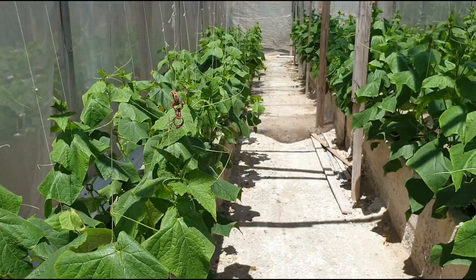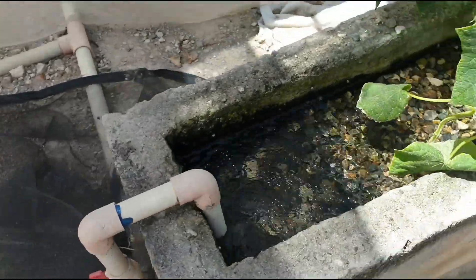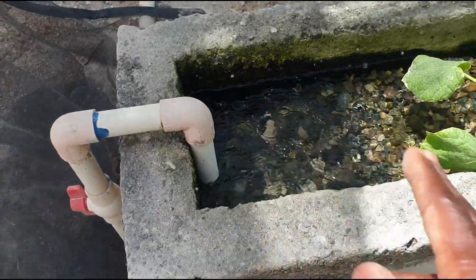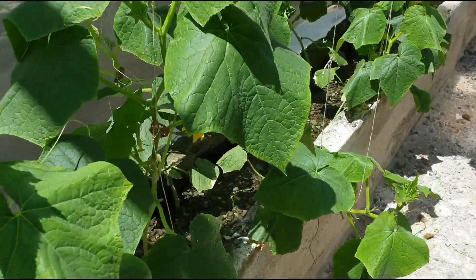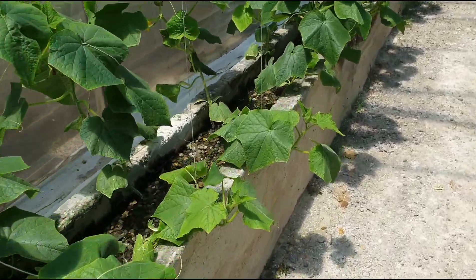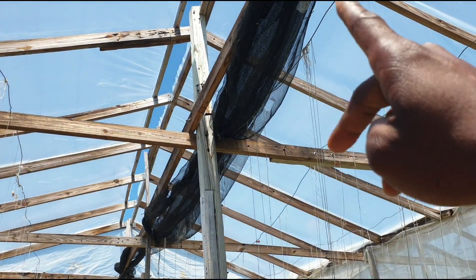You must be wondering why this shade cloth is inside the house and not being used to cover the sides. Let me show you what is happening. The cucumbers are getting watered — as you can see, the canal gets filled with water, and as soon as it reaches a certain level it shuts off. Then it drains back to the main reservoir and comes on every hour, giving the plants water along with nutrients.